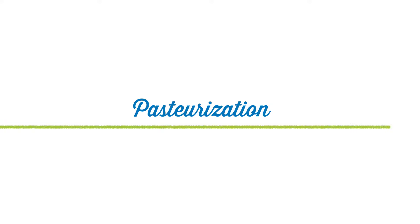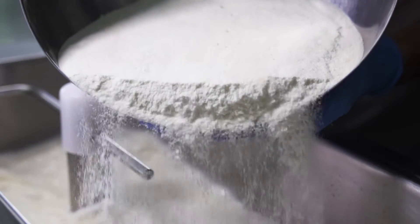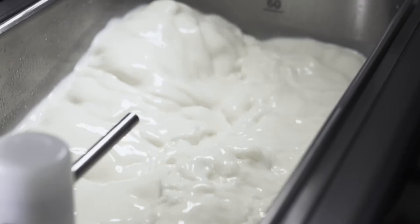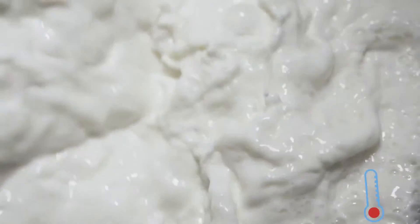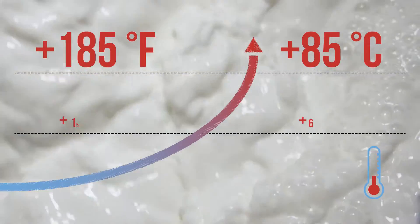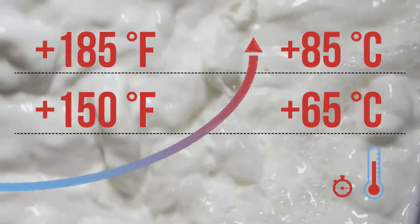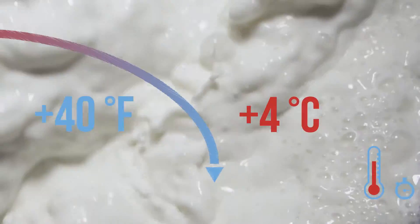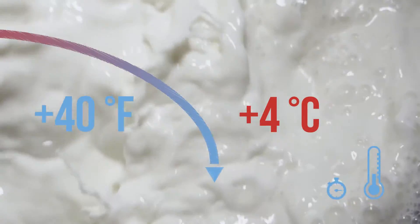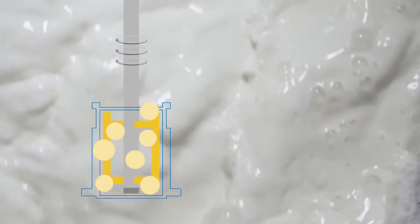And now the important step called pasteurization. Pasteurization is a heat treatment that makes gelato homogenous and properly mixed. The mixture is heated up to either 65 or 85 Celsius degrees and remains at that high temperature until it is completely sanitized. Then the mixture is rapidly cooled down to 4 Celsius degrees and rests in conservation. The heating and rapid cooling drastically reduce any bacteria in the mixture.